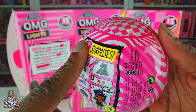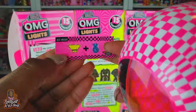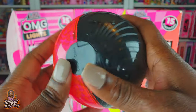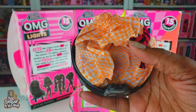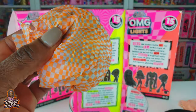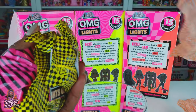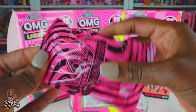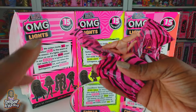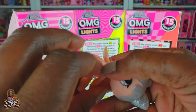Let's go on to our second ball and see what's inside - I hope it's not a duplicate! I love the pink and black ball. We got all our blind baggies, and we're gonna start first with our girl. The clue was different and said 'Best Dress,' so I'm sure it's a different girl.